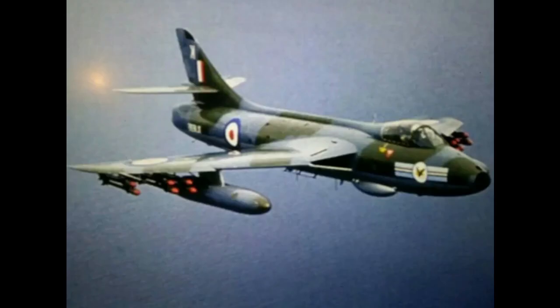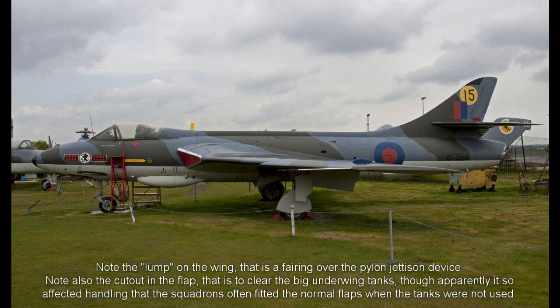The next Hunter to enter service after the Lightning removed it from its perch was the FGA-9 fighter ground attack. This aircraft had even stronger wings, provision for much more external fuel, and increased oxygen supply. It was also fitted with the T-7's brake parachute. The FGA-9 entered service in 1960 and soon equipped a number of squadrons, seeing action in attacks against dissident tribes and rebels in Aden, and attacks against Indonesian terrorists in Borneo.